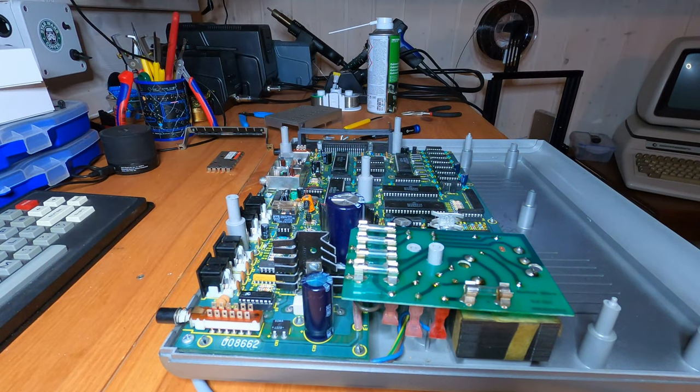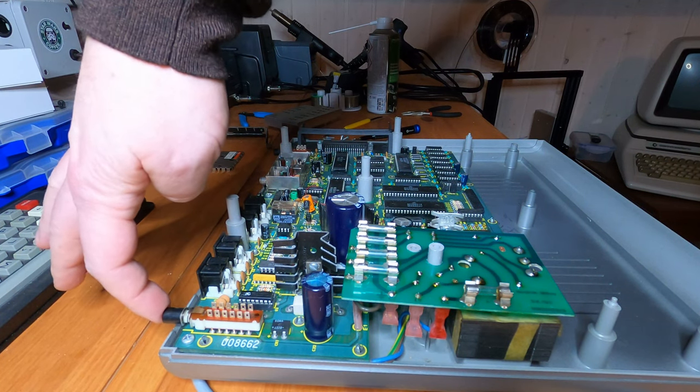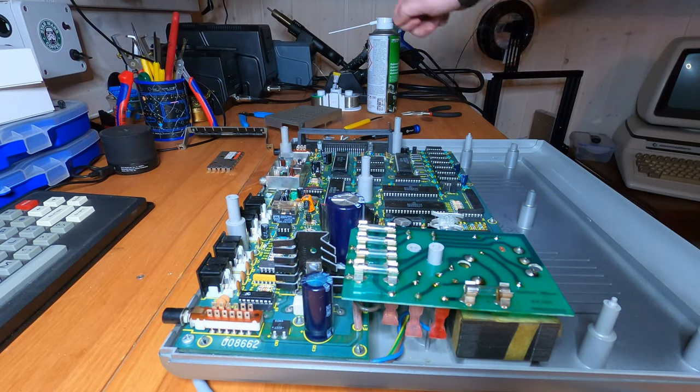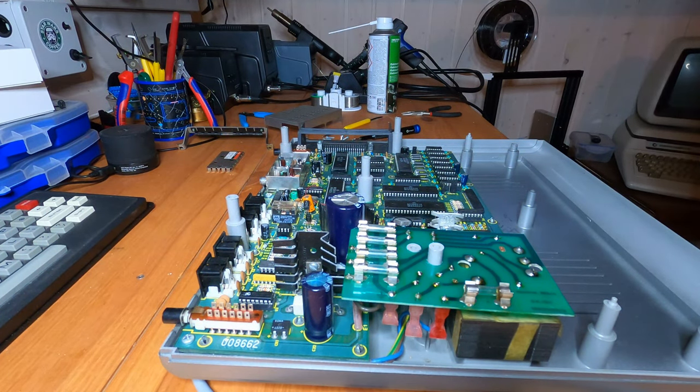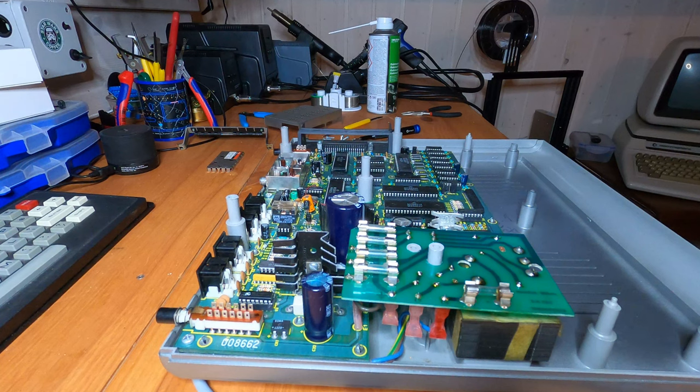There is a click right after I started — that might be correct. Power is on at least and there is no immediate smoke. So let's test some voltages.